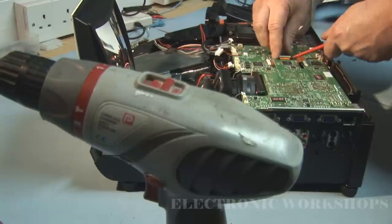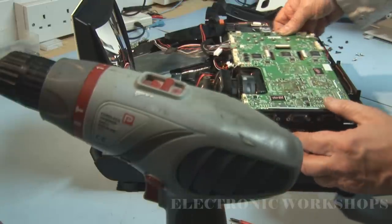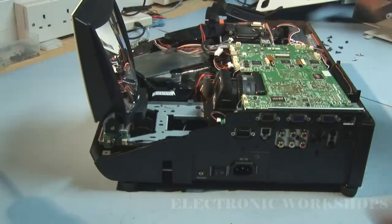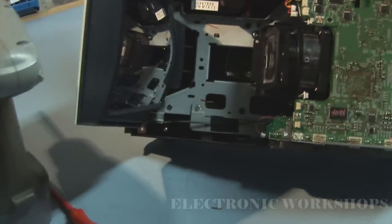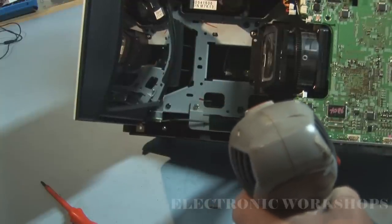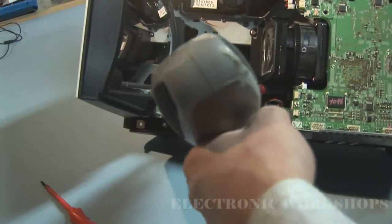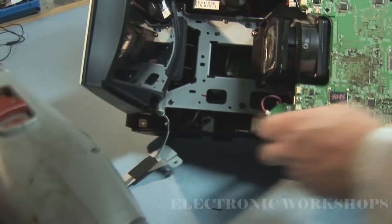I've still got one cable holding it in place. Down here there is a screw that holds this bracket in. I'll remove that bracket — a little silver screw with a washer on it — and put that to one side. Now that's loose.